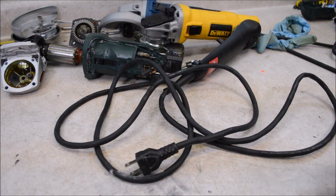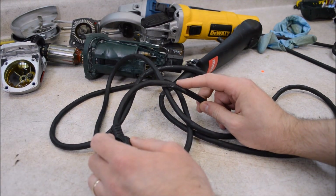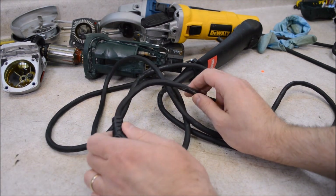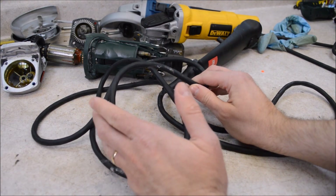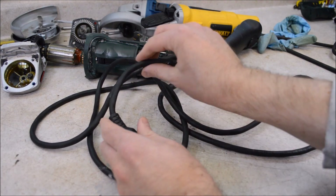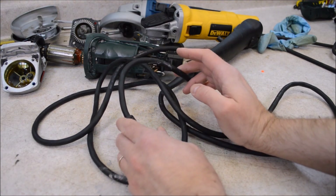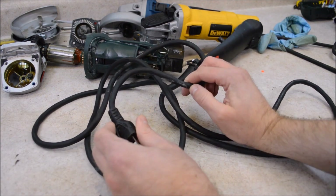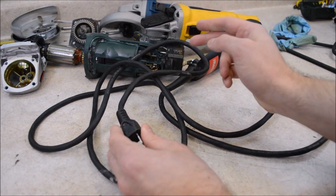Starting at the back, the Metabo uses a Nexans brand cord - that's a French company. It's a 16-gauge SJ cord. The fact that it only says SJ tells us this uses a thermoset rubber jacket. SJ stands for junior service, which is a hard service rated cord. Some cheaper tools use SJT cords - the T means a thermoplastic jacket, something like PVC. SJ cords are more flexible at low temperatures and just tougher in some ways than SJT cords, so there is nothing wrong with this cord.